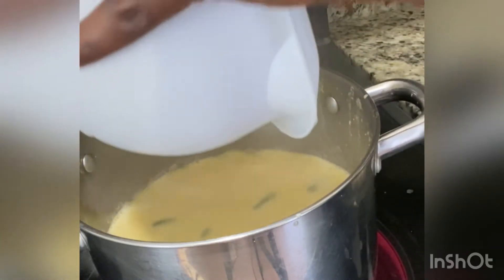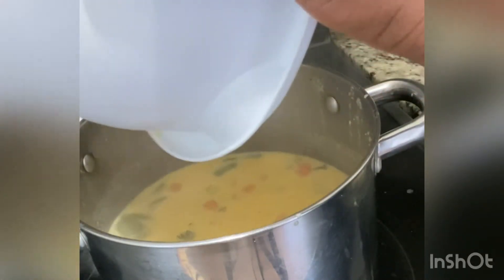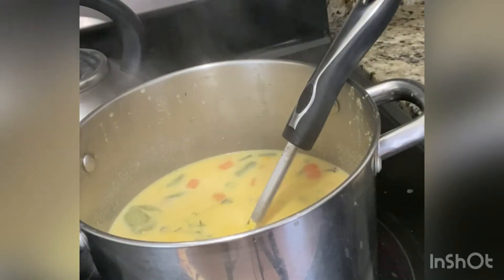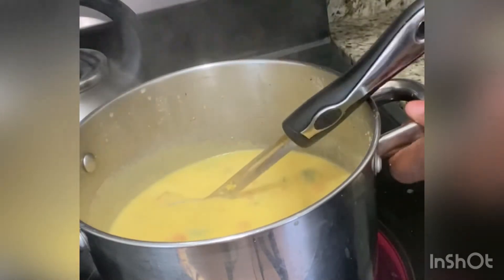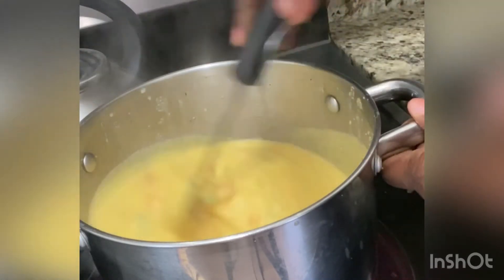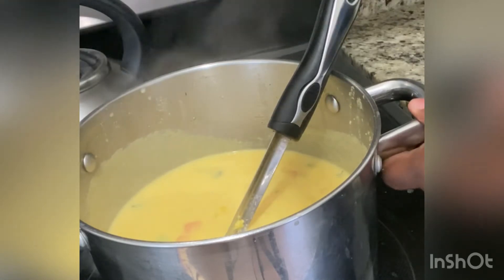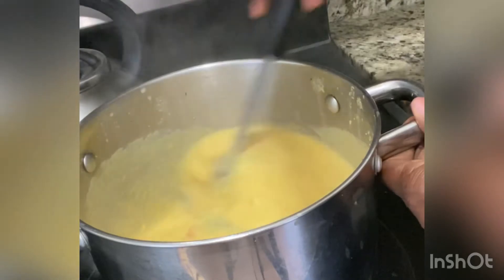Now here you have the cornmeal. Some people like to just pour the cornmeal in, but I like to add some water to the cornmeal itself, similar to when you're making porridge, because it softens the cornmeal. When you're turning it, it gives it a softer texture, so I always put water in the cornmeal itself and give it a few minutes to soften.